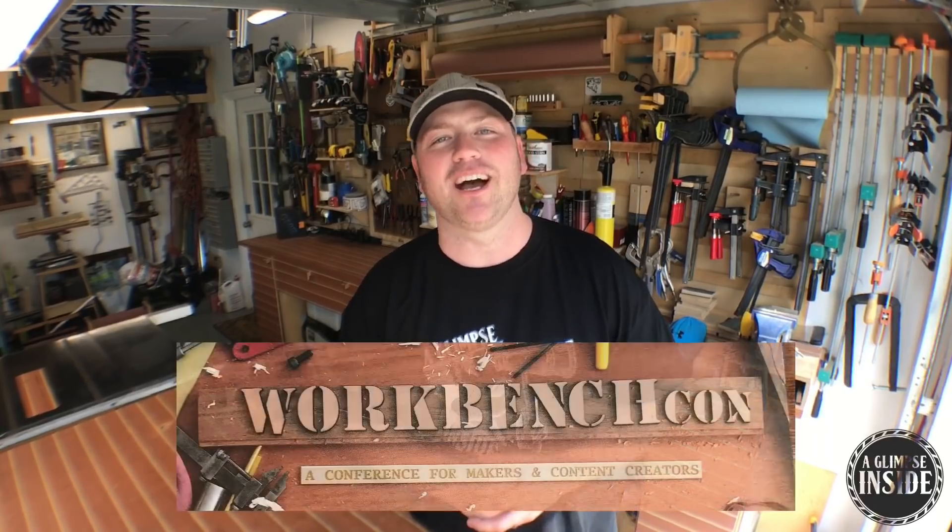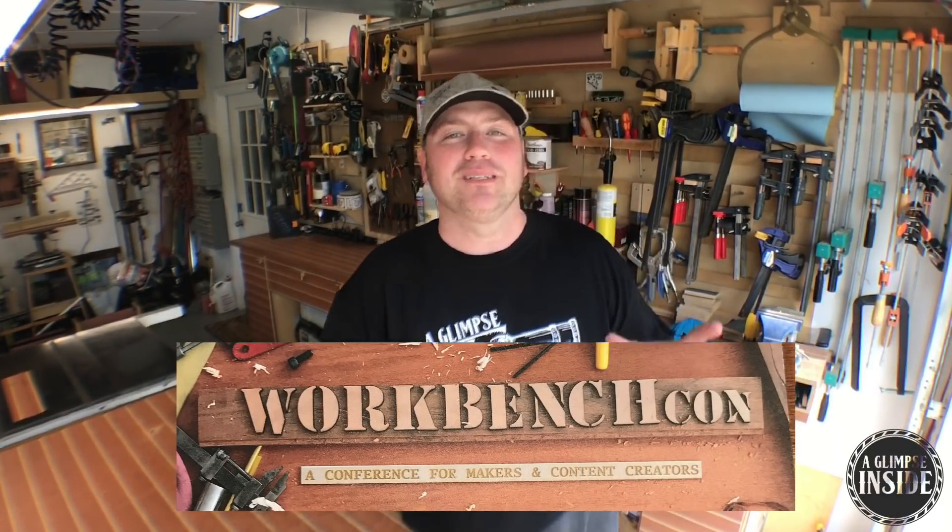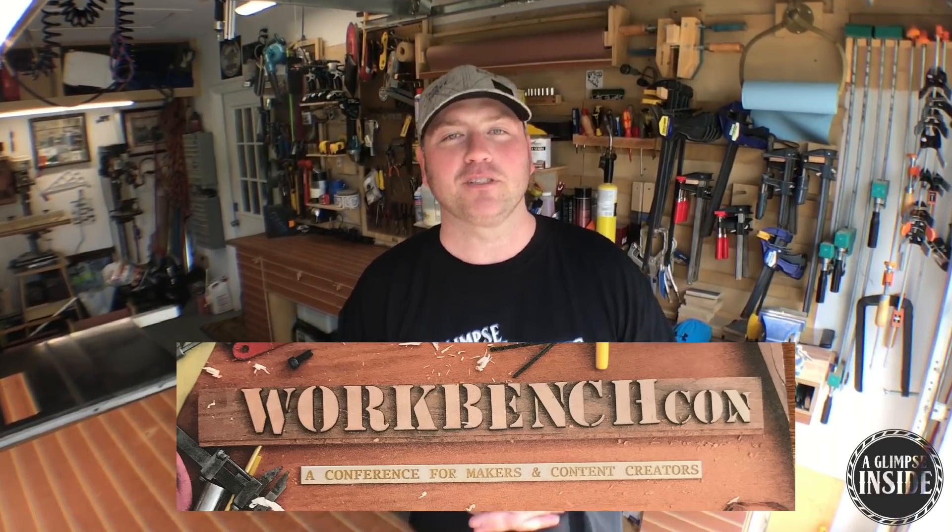Hey guys, welcome back to the channel. My name is Chris and today I am very excited to give you a glimpse inside my weekend at WorkbenchCon in Atlanta, Georgia. WorkbenchCon — what is it? It was a two and a half day event that had some big name YouTubers,